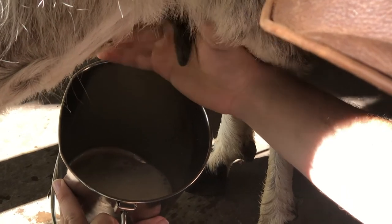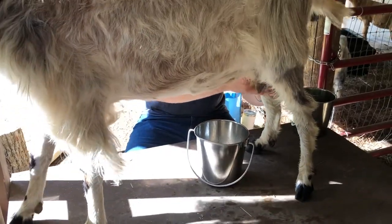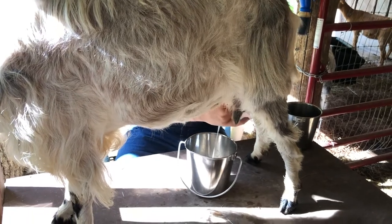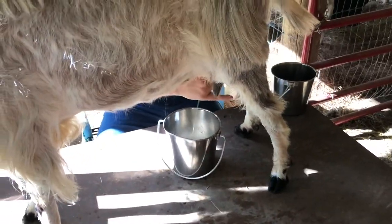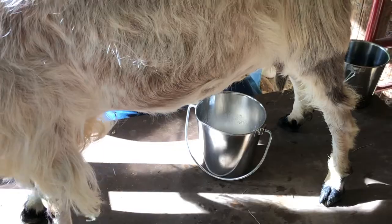This side feels a little empty so we're going to go get the other side now. This side she's usually a little bit more sensitive on — I don't know why — but this one takes a little more time. And I know why you're fidgety: you're almost out of treats. There you go.